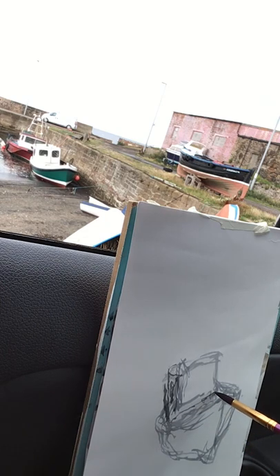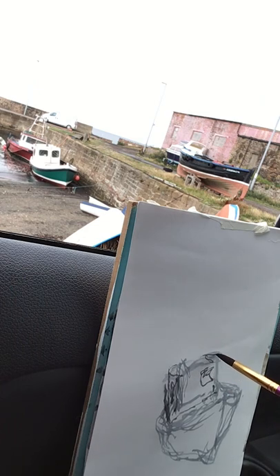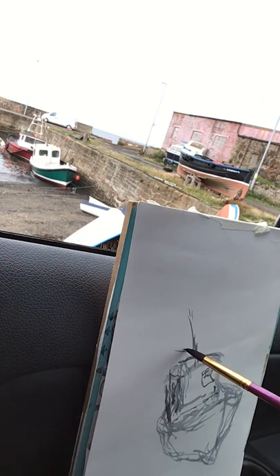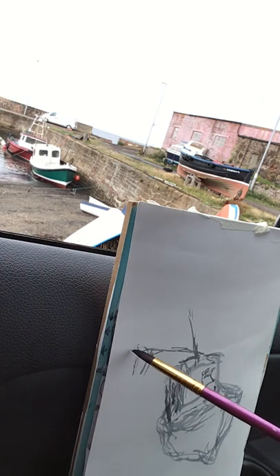It's also given me the possibility of shading in areas too — if I wanted to put in the shadow, the dark of the cabin and the dark of the windows, I could do that. But I want to first get the relationship between the two boats before going into any more detail in either one of them.